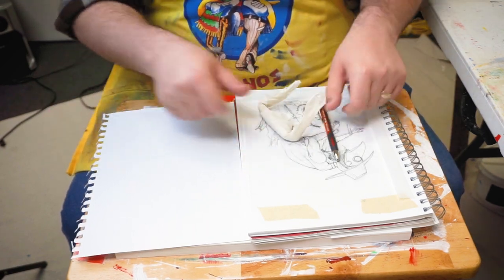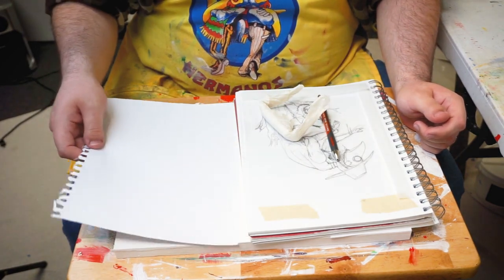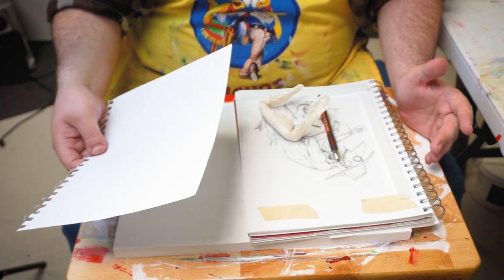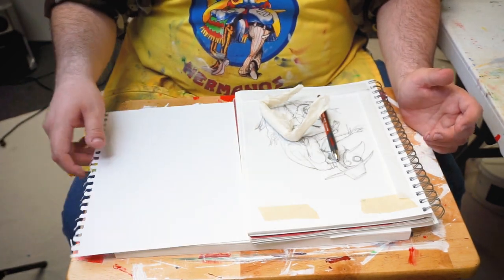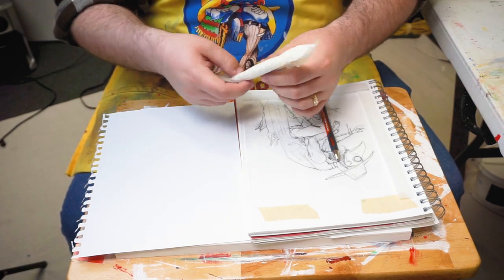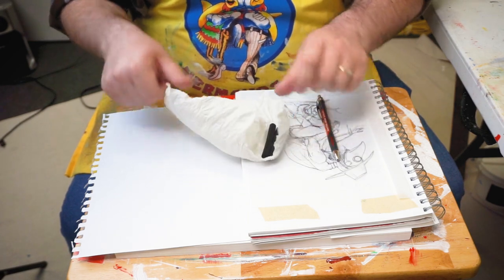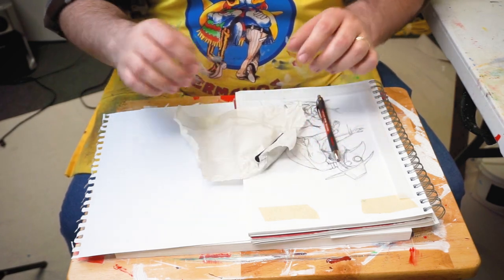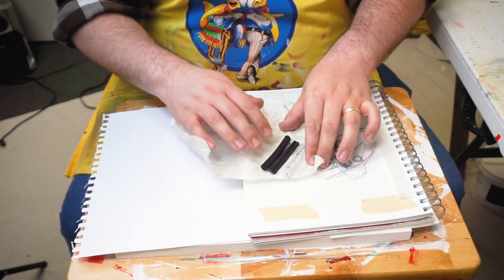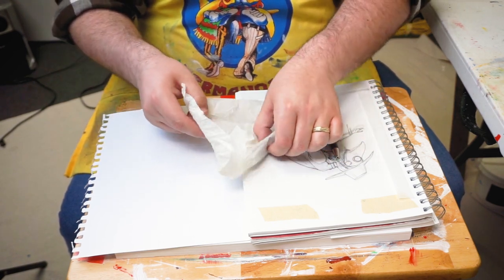You'll need the surface that you're transferring it to. You'll need an extra sheet of paper, preferably big enough for your artwork and the surface that you're transferring it to. And then you'll need some charcoal. When I say charcoal, I mean art charcoal — not a burnt piece of wood, even though essentially that's what this is — but artist charcoal, something that you can lay down a nice thick layer on.